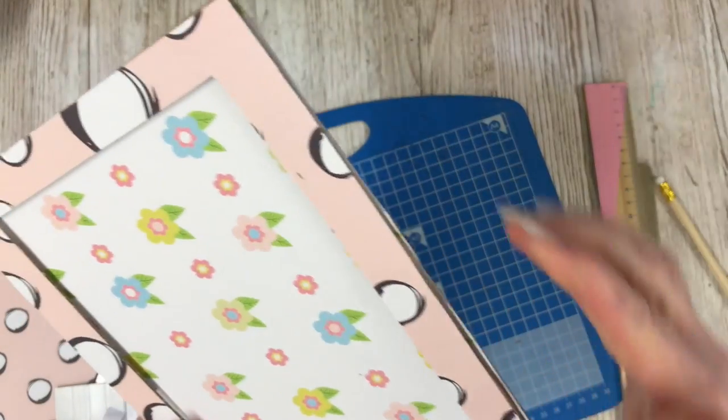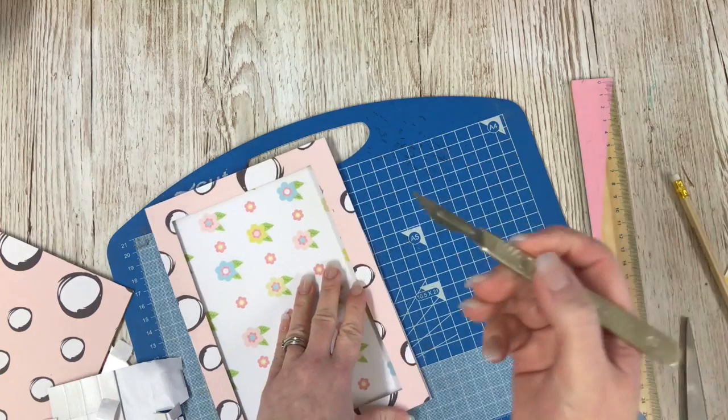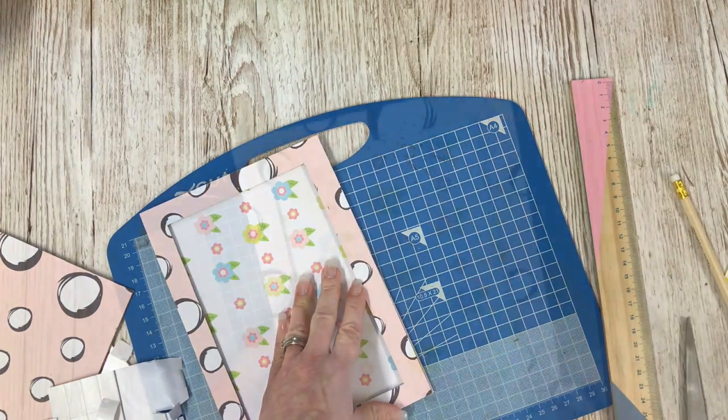There we go. I've got a few little overlaps and to tidy those up it's just a case of running over with your craft knife again. The frame is ready.